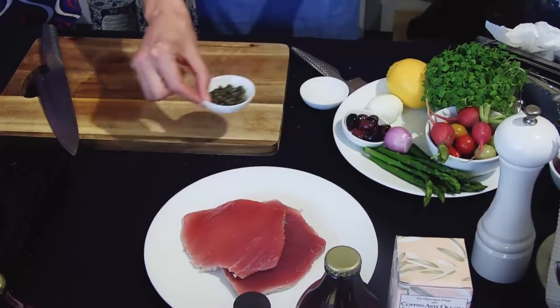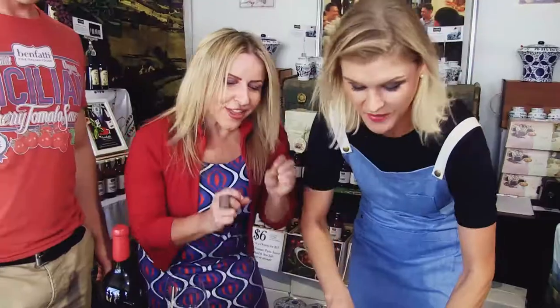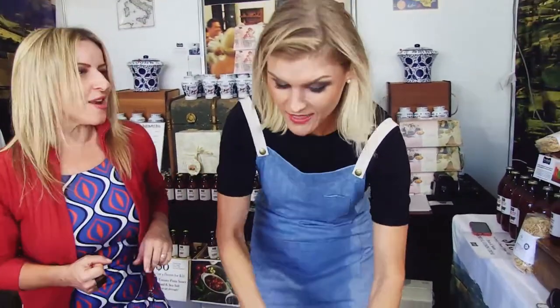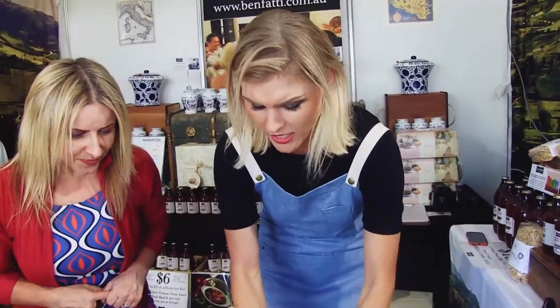Some olives and egg, we've got some radishes here. This is perfect because your new cookbook, which is called Salad Kitchen, is out. And people can actually pick that up too and you can pick up all these amazing salads. Salads don't have to be boring.